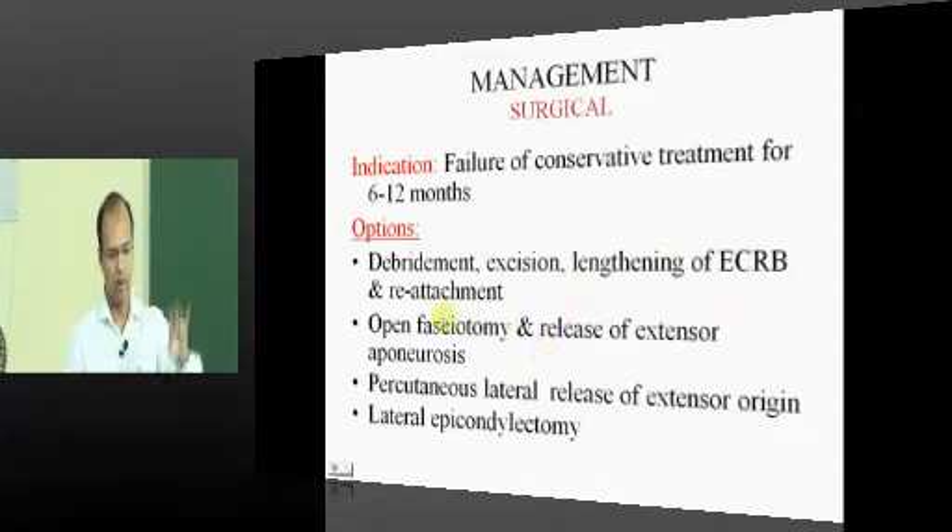If all these modalities are not working, surgery is the last resort. You open the area, debride, excise the dead and granulation tissue, freshen the edges of the ECRB, and suture it back to the bone. That is the surgery usually performed for tennis elbow.